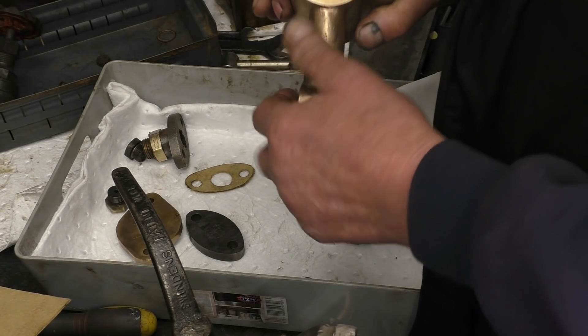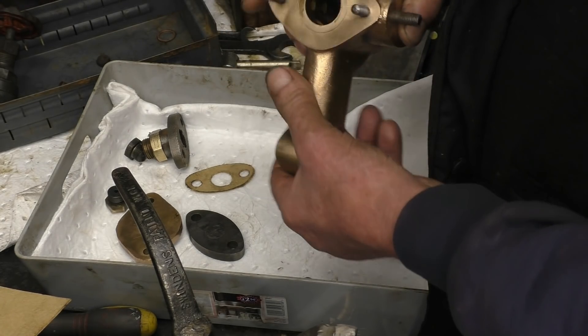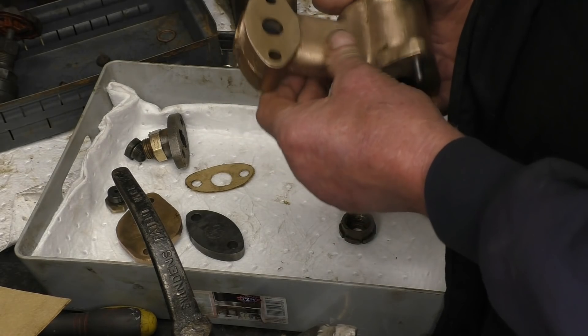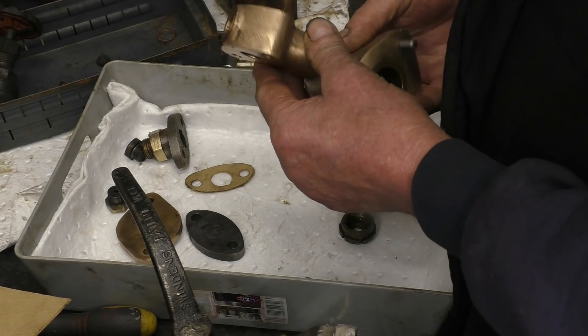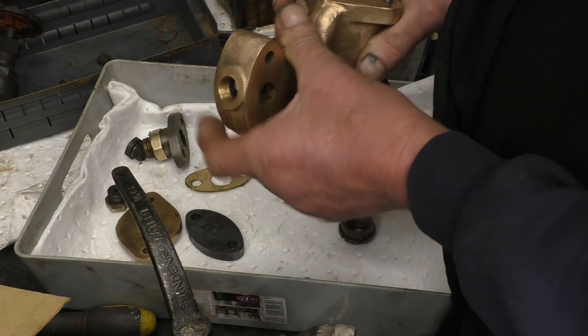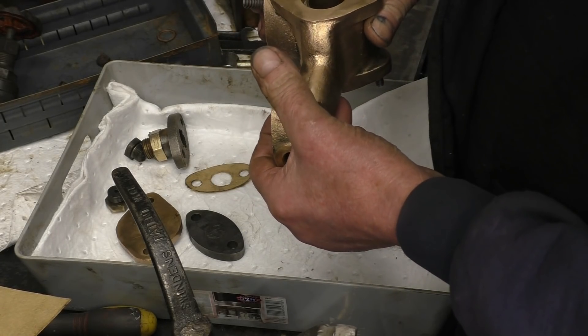I've cleaned all the parts up for the steam valve, ready to assemble it. I decided to see the paint of it — it is a beautiful bronze colour. That's proper old-fashioned bronze, which is a mixture of copper and tin. I think some of the modern bronze is copper-aluminium; it certainly isn't a nice dark colour like that.